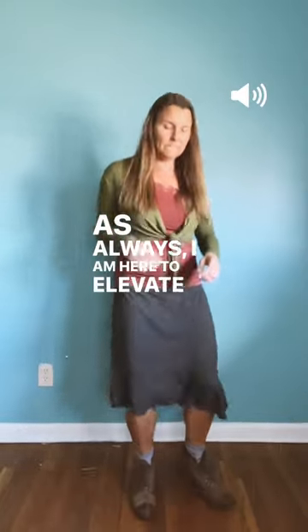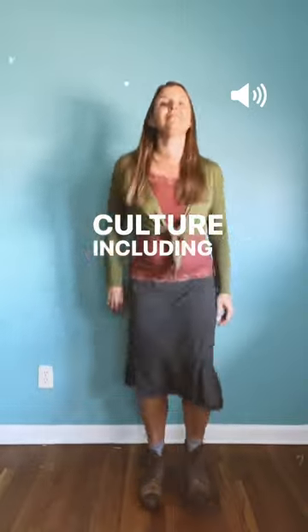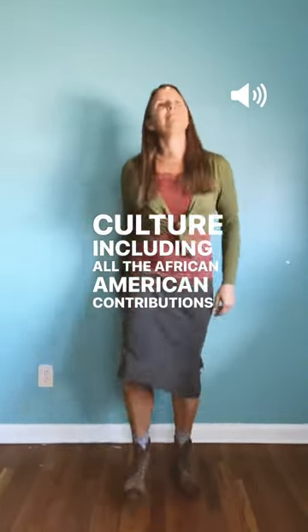As always, I am here to elevate and celebrate Kentucky culture, including all the African-American contributions to it.